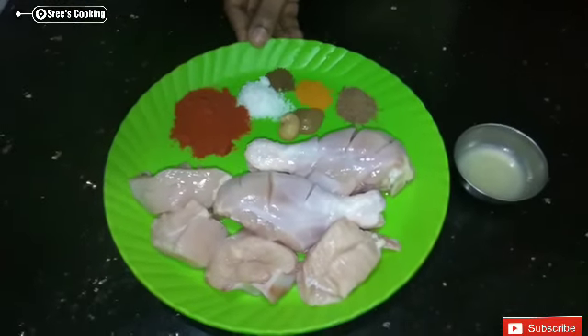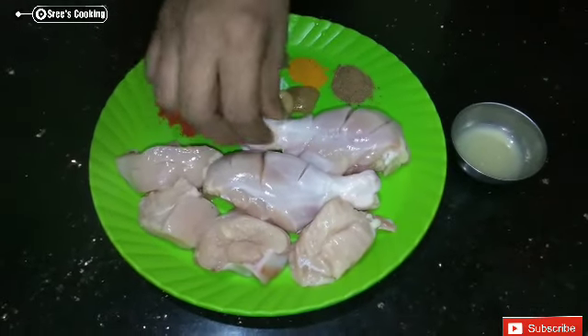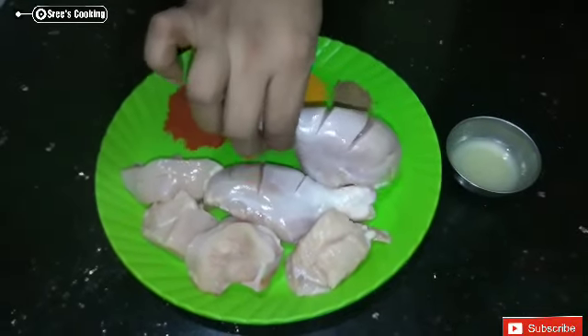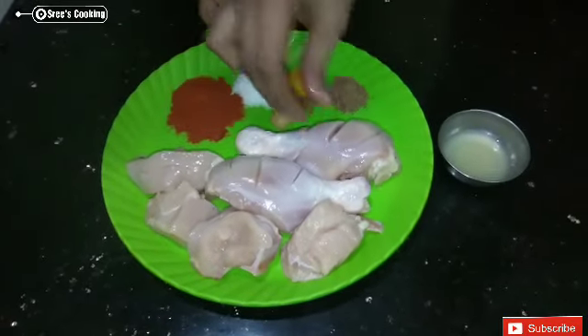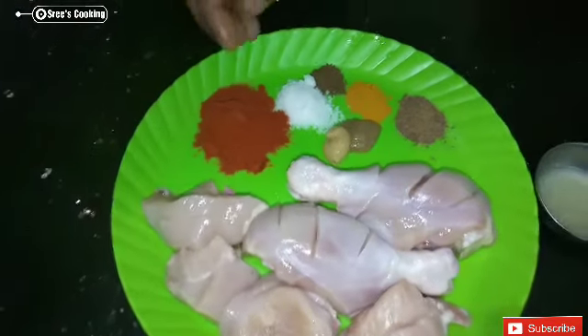I put the chicken and cut it — first into two pieces, then into four pieces, and then into three pieces.